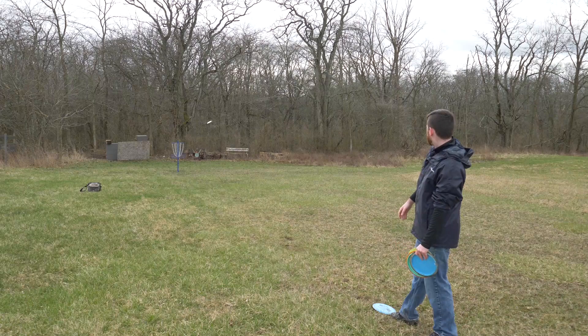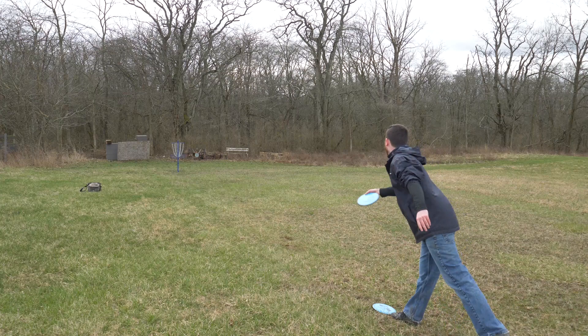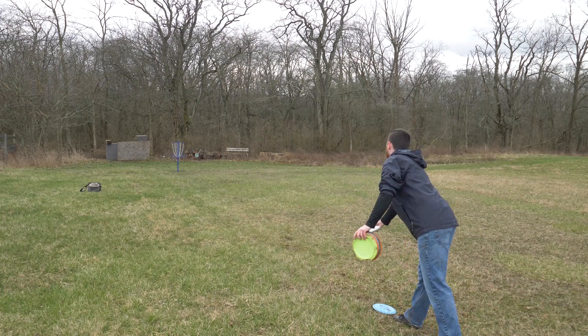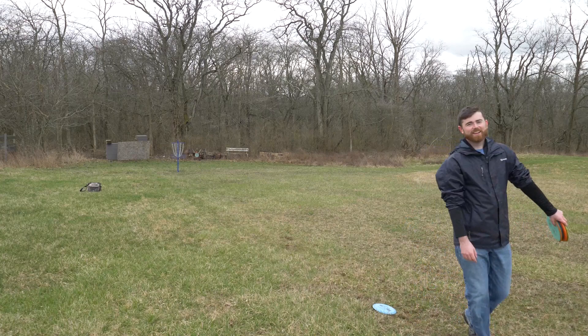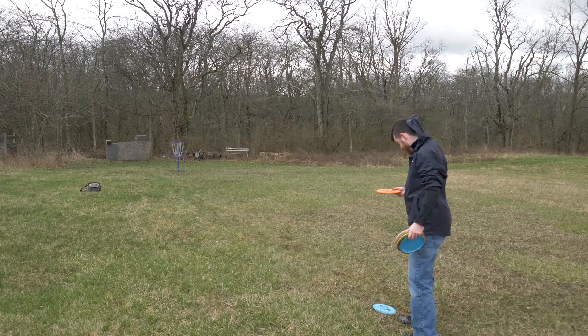We're at 50 feet and we've got 48 minutes and 40 seconds left. The discs are starting to get wet and I didn't bring a towel. I was there so long I have imprints in the ground.